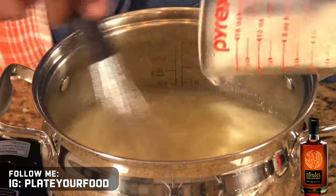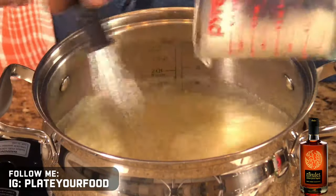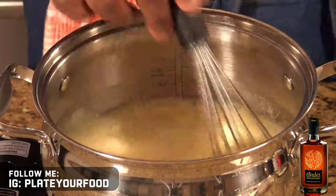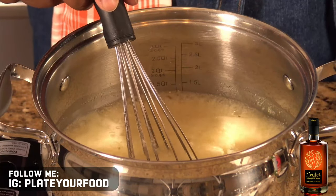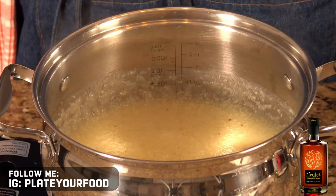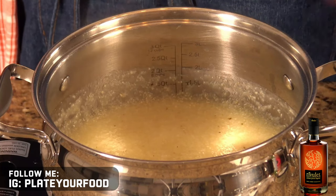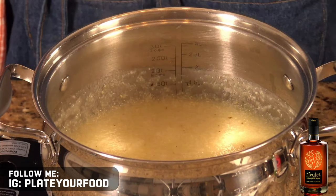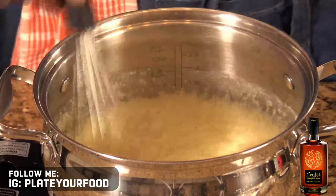You just want to constantly whisk. What I like to do is continuously whisk the grits — that keeps them from sticking to the bottom of the pot also. Even with quick grits, it's important that you give the grits time to hydrate. This last little bit of moisture that's in here is being absorbed by the grits, and that's how you get those beautiful creamy grits. Once our grits get to this texture, they're done.